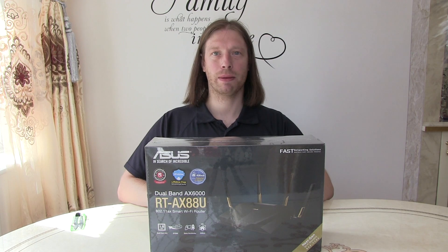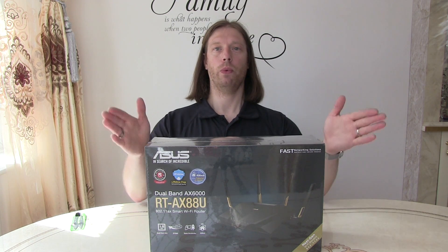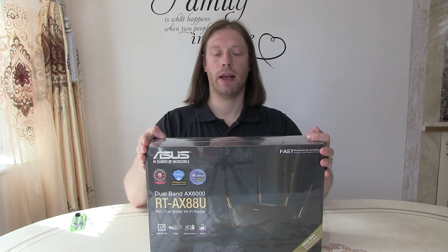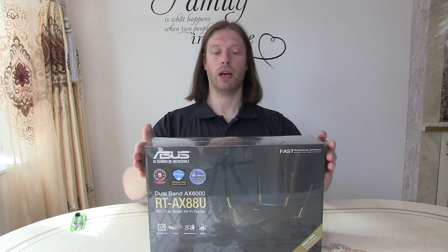Hi, I'm Dave. Welcome back to my channel. Today we're going to be setting up and unboxing the ASUS RT-AX88U High-End Router.